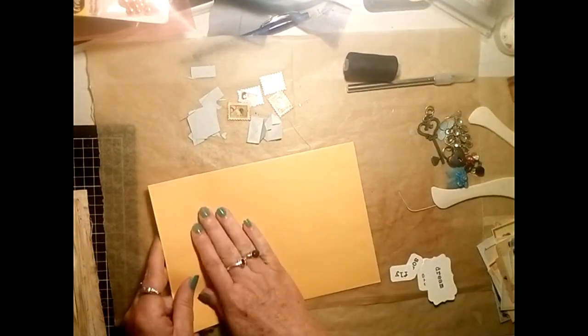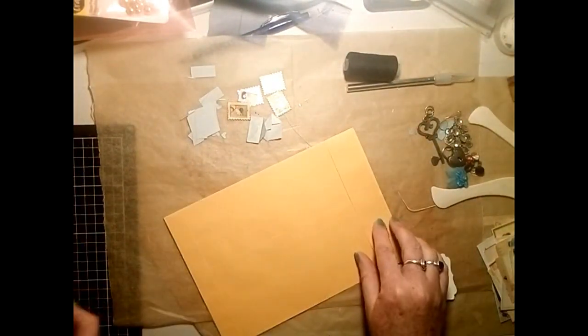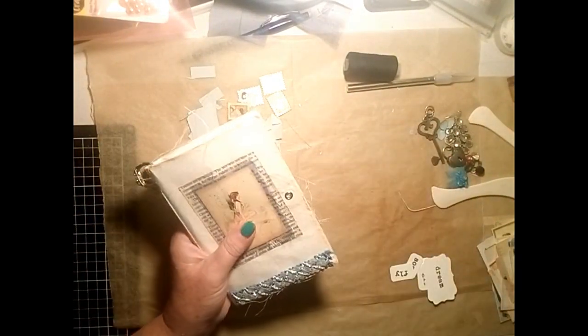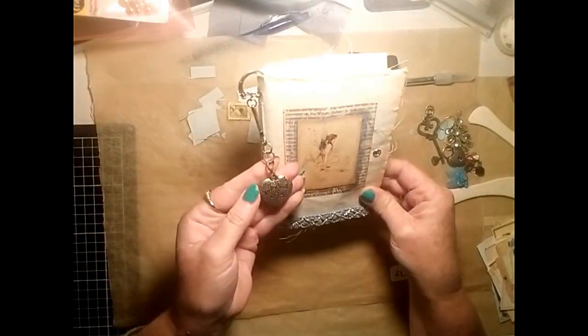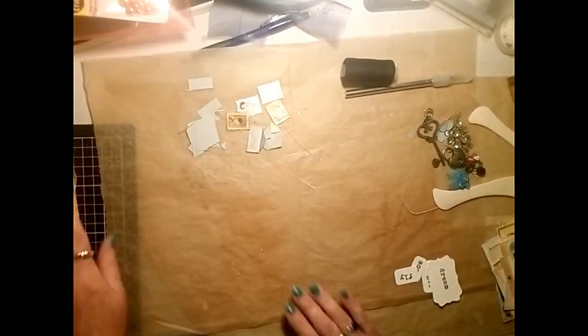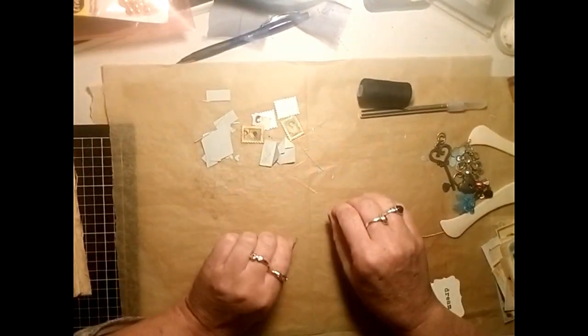I frayed the edges a little bit. This is going to be my personal fairy journal - for those of you who know me, you know that I really like fairies as well.